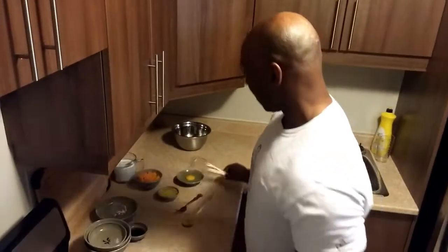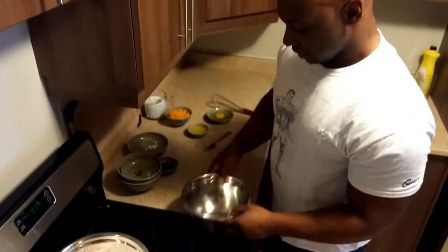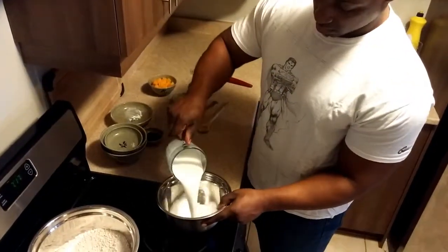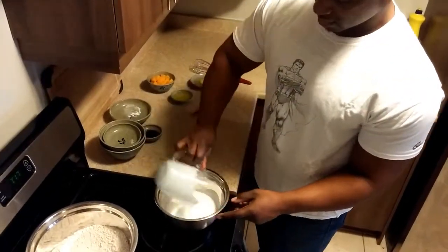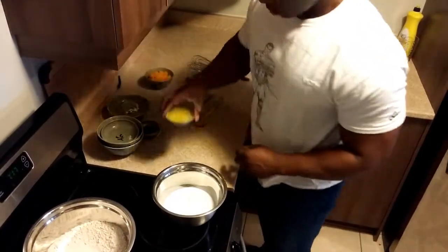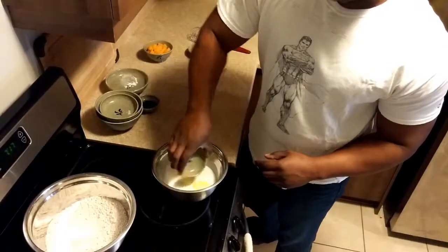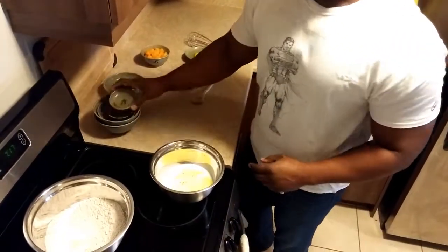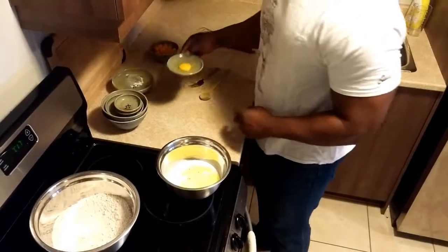All right, so put that aside for a second. Take another bowl and pour in the coconut milk. Then I'm going to add the butter, essence, and the egg.